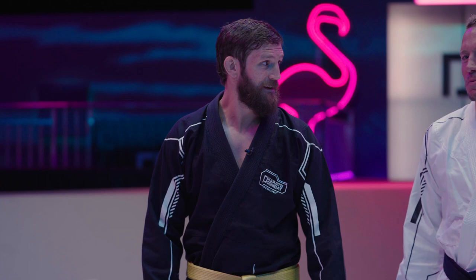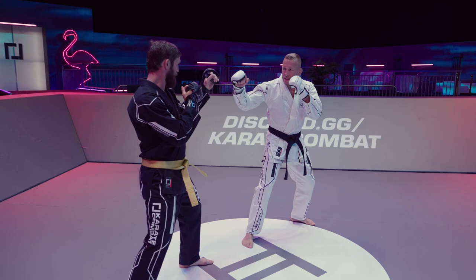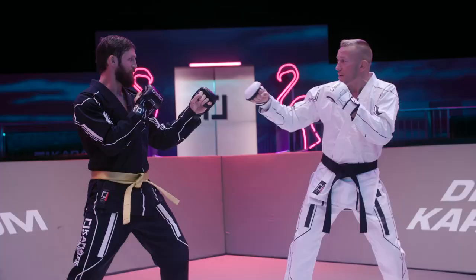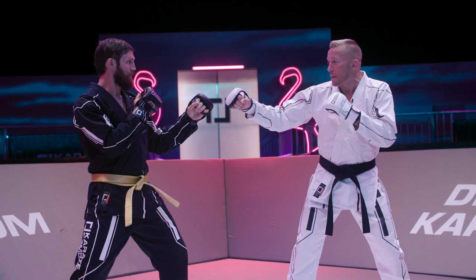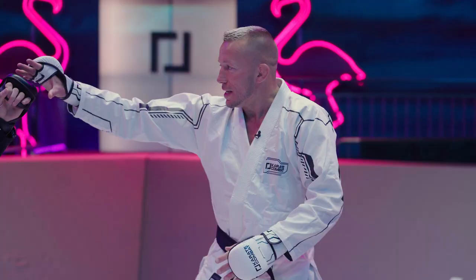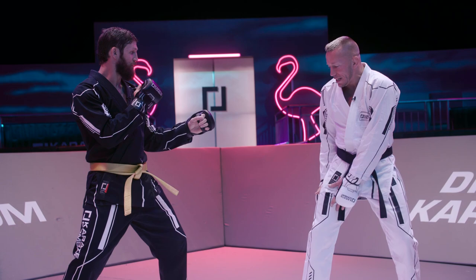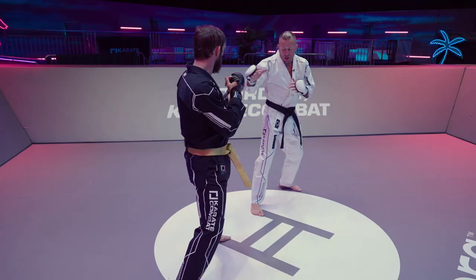So from an open stance, if my opponent has his guard up, we know that the fastest path between two points is the straight line. And I can't go in a straight line if I want to hit him with my lead Superman because his guard is up. I need a distraction to make sure he puts his guard down. So it could be anything.